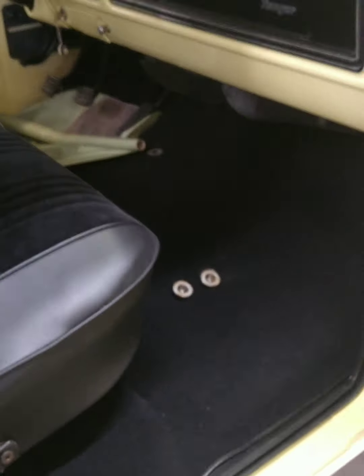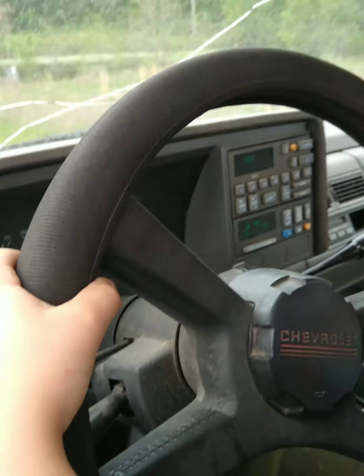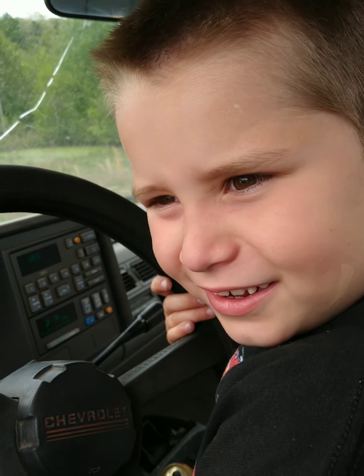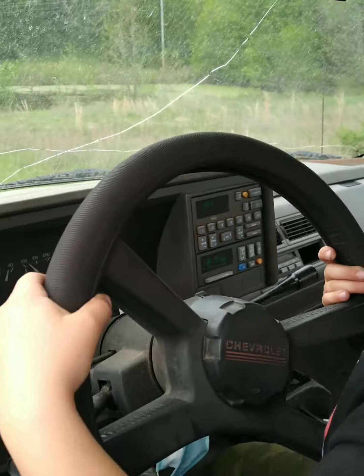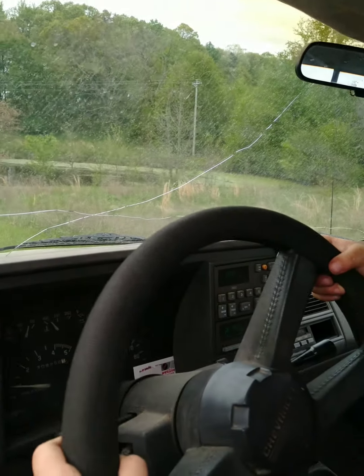All right, that's it for today. We're getting long. Say bye. Bye. Guess who's driving. All right, go for it. It's hard driving a truck.